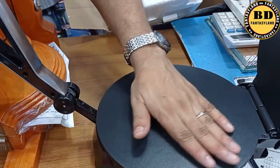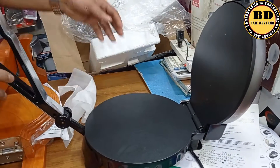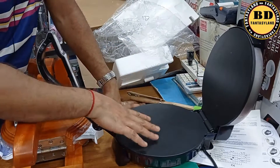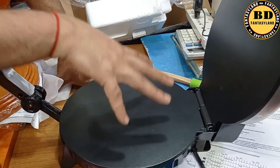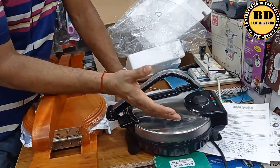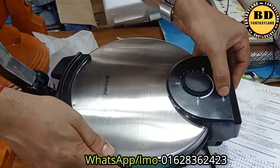We'll brush the non-stick coating. We'll brush the root in a bit as well. We'll brush the oil in the first time. We'll brush the root in a bit. We are able to get some clean light.